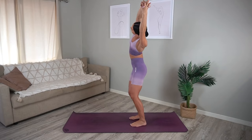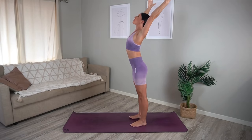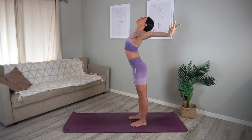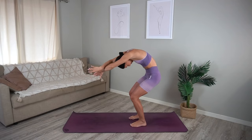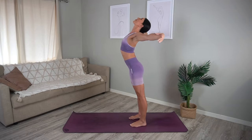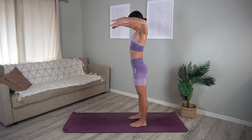Come back through center, reach your arms out by your side, take a nice big inhale, then exhale round your spine, sweep your arms forward. Inhale open your chest, open your arms, exhale round your spine, sweep your arms forward.